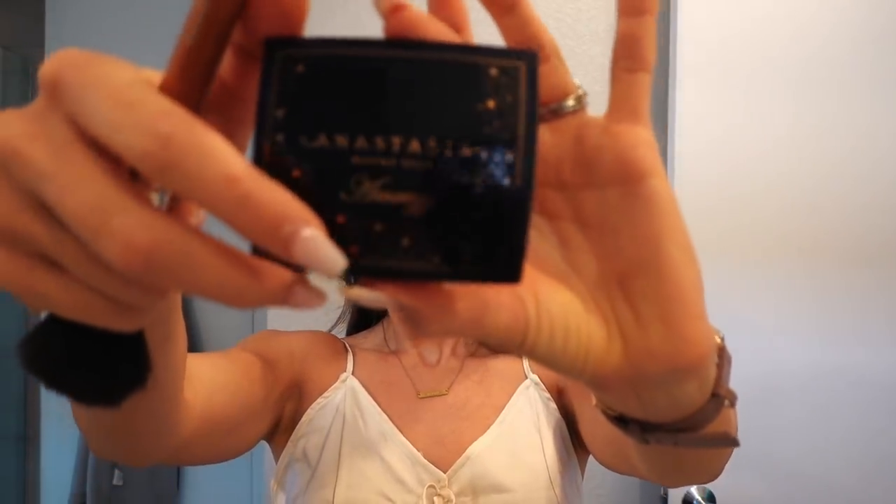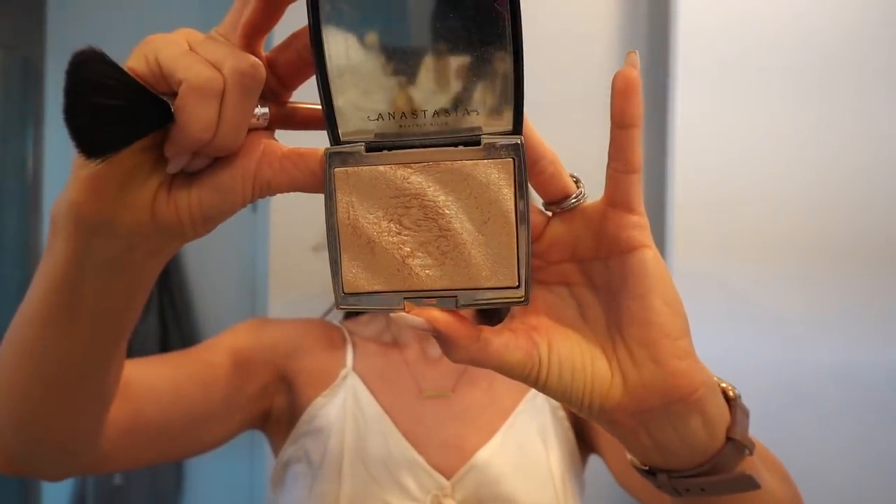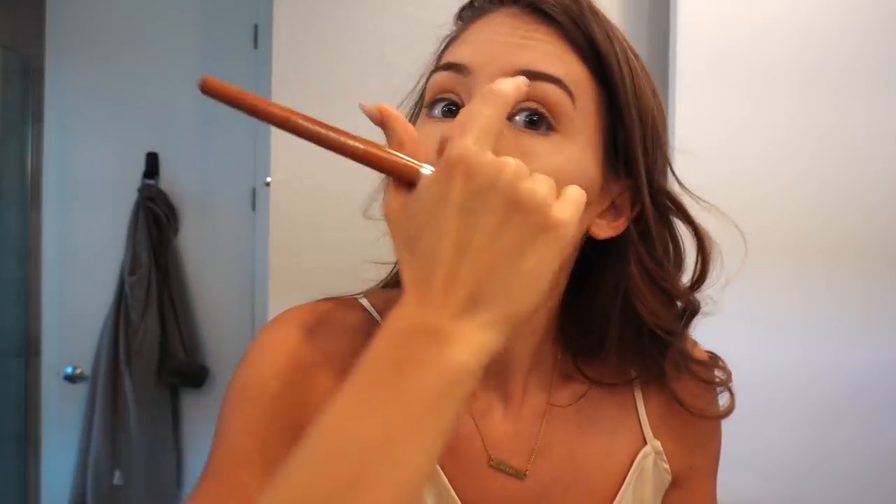Next step, we're going to use a highlighter. This is Anastasia Highlighter. Same process, but you're going to do cheekbones. You can add it here, you can add it a little bit here, and sometimes people add it under their brow or on the top of their brow — I'm not doing that, but just trying to give you some options.